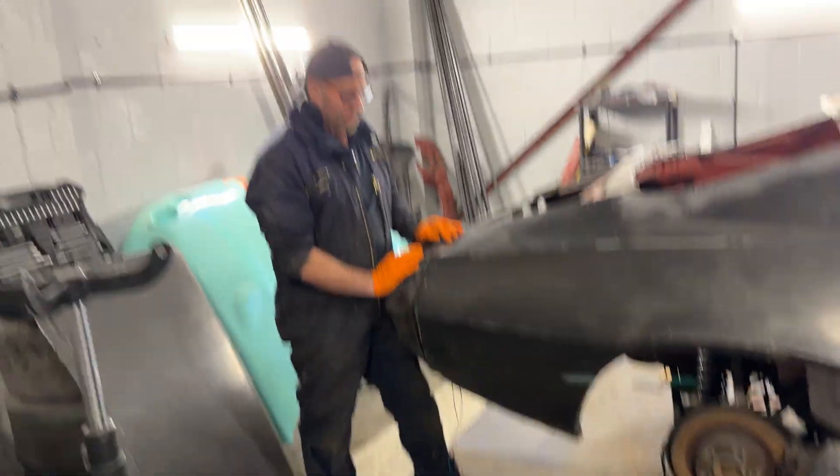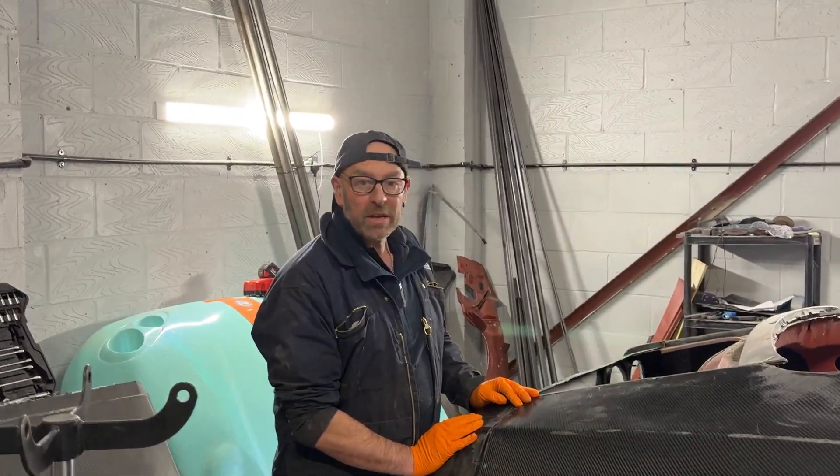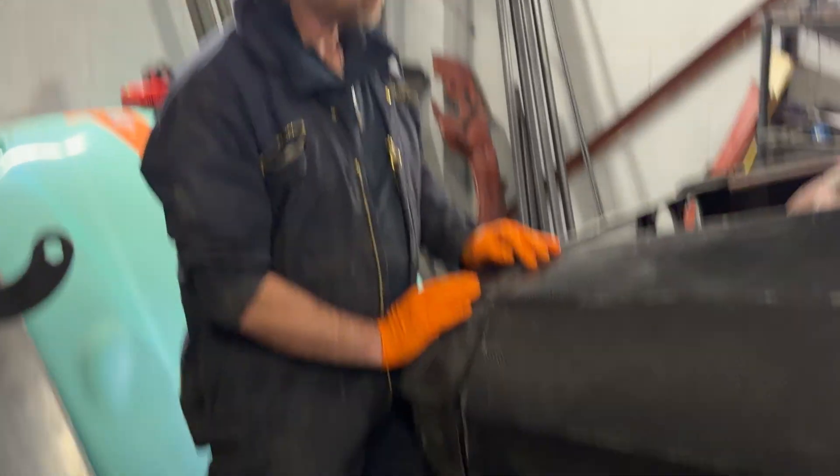So you won't actually see any of those lines once it's all done, because we're going to wrap it. I think we're going to wrap it. Are we going to wrap it? Are we going to paint it? Dunno — you decide in the comments.